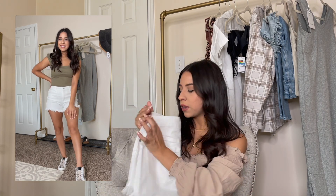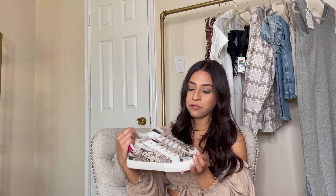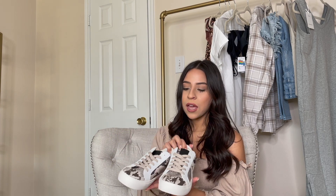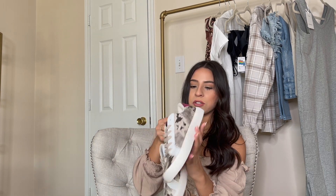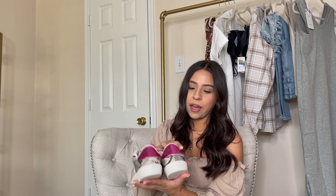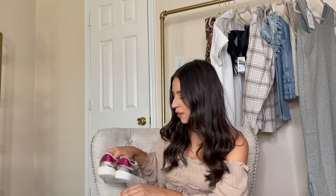I'm wearing a size zero in the shorts. I also did these really fun snake print sneakers — I was very pleasantly surprised with these. The quality is really nice and they have memory foam. I got my true size six and a half, and they have this fun little hot pink accent in the back. That's the second outfit.